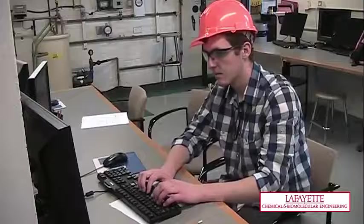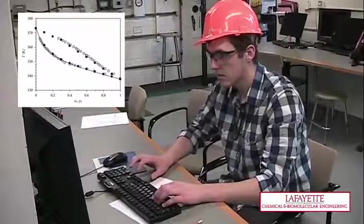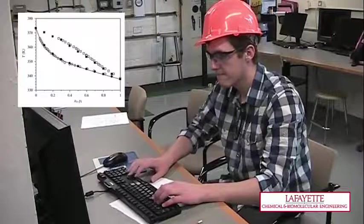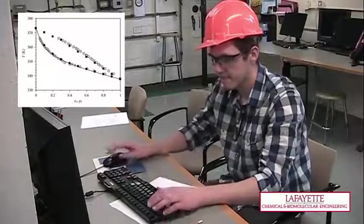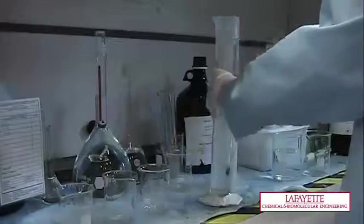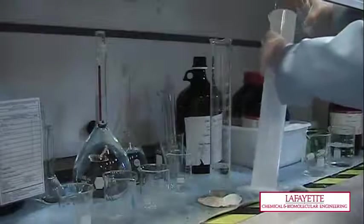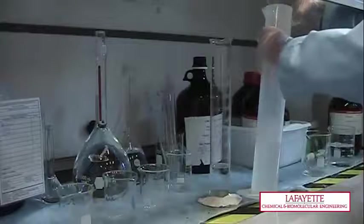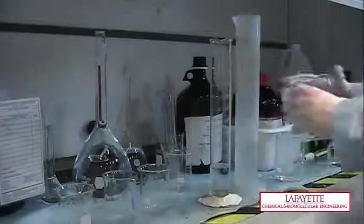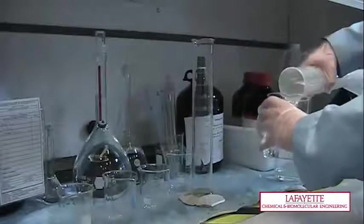To model vapor-liquid equilibrium of methanol-water solutions, refer to the TXY diagram to select a wide range of concentrations, such as 0.2 to 0.8 mole percent methanol. The calculation of the volume of each component should be performed prior to lab. Using graduated cylinders, prepare a 350 milliliter solution of water and methanol with the desired mole fractions if using one still, or 700 milliliters if using both stills. This will minimize sample variability in the duplicate runs as a source of error.